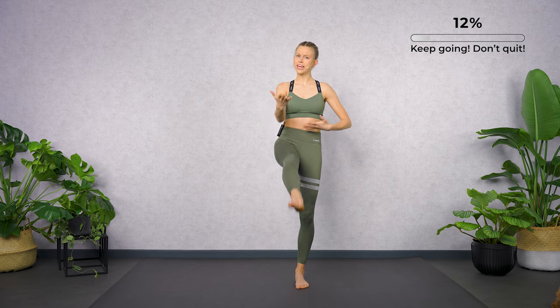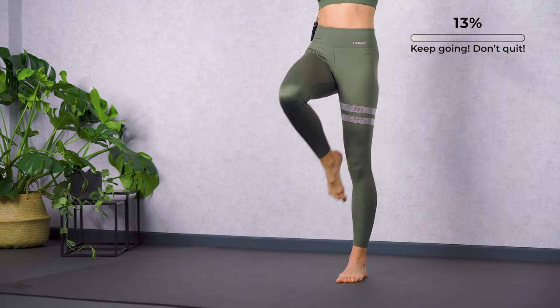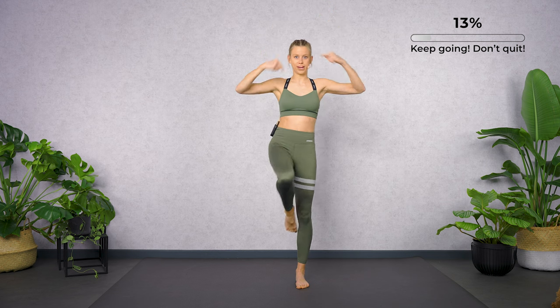Feel the power in your front thigh muscle here. Point your foot — bring tension in all your five toes. Two more like this.